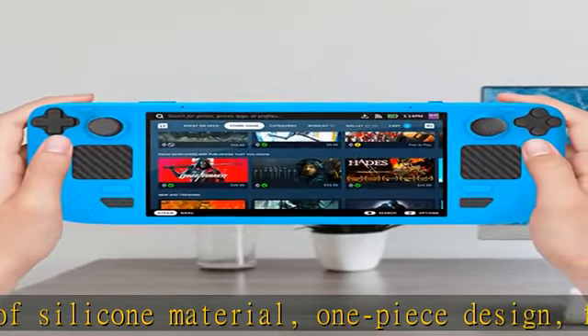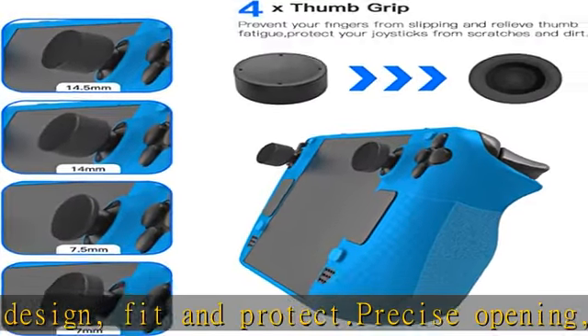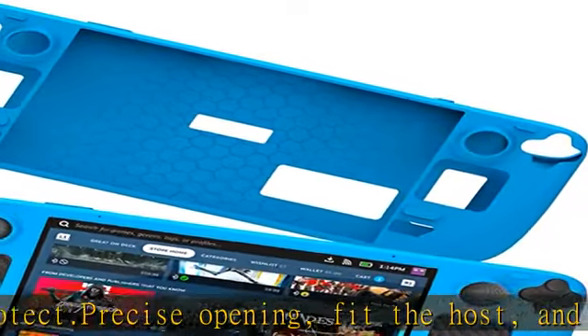non-slip and sweat-proof, more comfortable to operate. Soft and flexible stretch without deformation, effectively prevents scratches and wear.